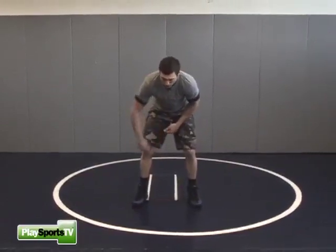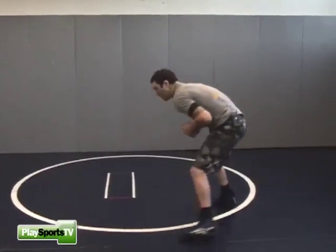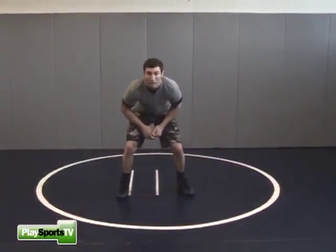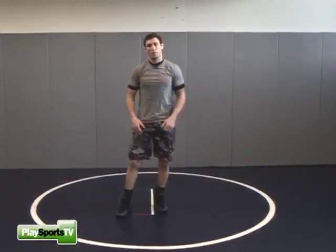One last movement we're going to add in is circles. I'm going to circle my feet to the right or circle my feet to the left. Knees bent the whole time, nice solid upper body. And that's our square stance.